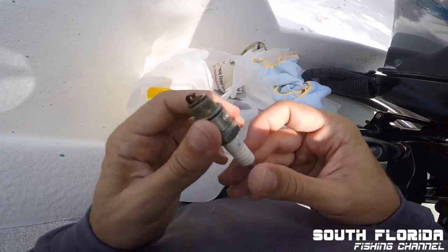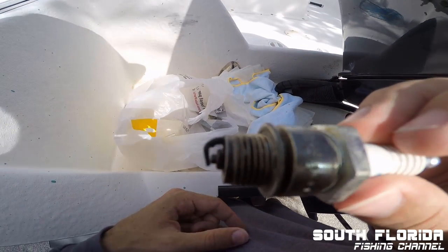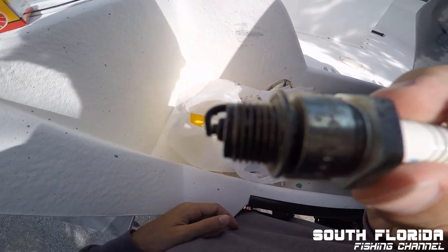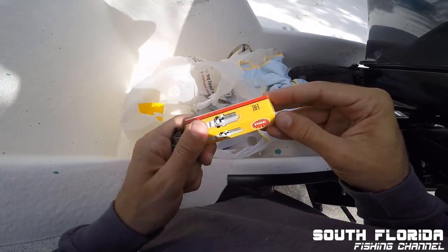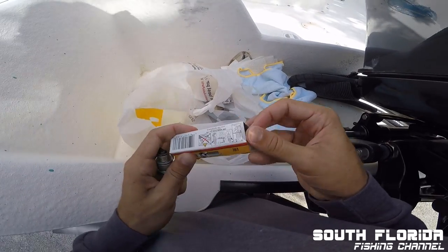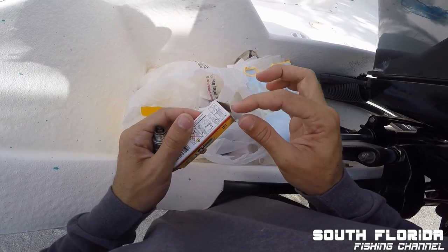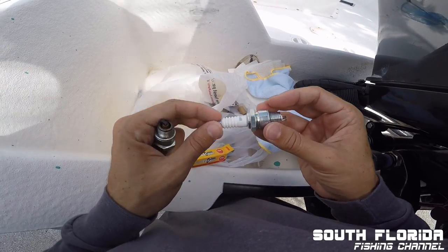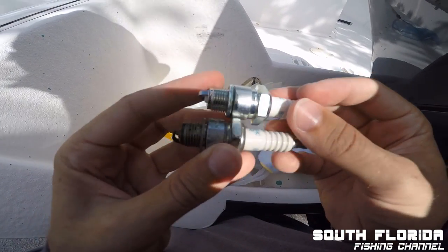Here's one of the old spark plugs. You can see the top is broken and smashed in compared to what a new one should look like. Kind of nice — look at the difference.